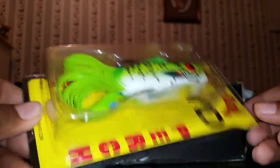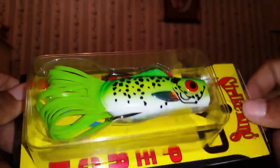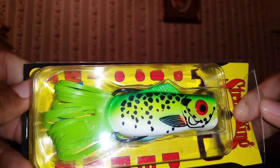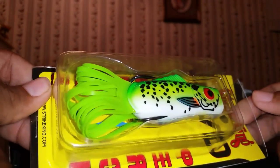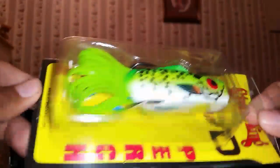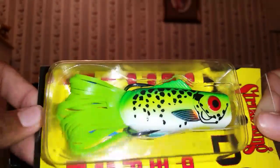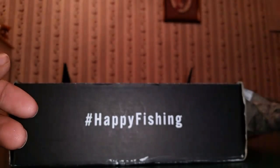This is the KVD Popping Perch. I've heard a lot about this bait but I've never picked one up myself, so this is going to be the first one for me. We're going to see how it works out - maybe I can do a review on it. These retail for about $8 to $9 at Walmart. Really nice bait right there.